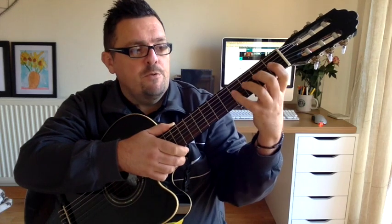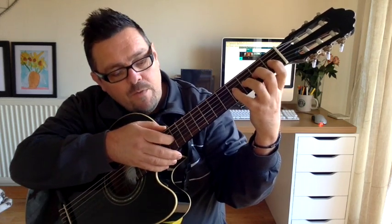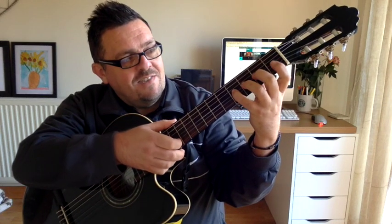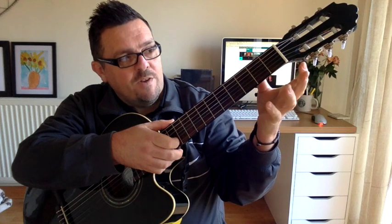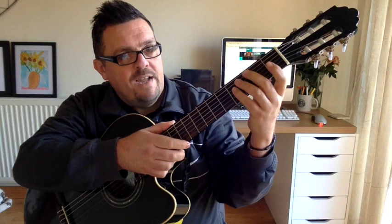Brilliant. Now the reason that we don't do 4 on the G is that the note there — the 4th fret on the G string — is the same as the open B string. So we don't want to repeat that note.